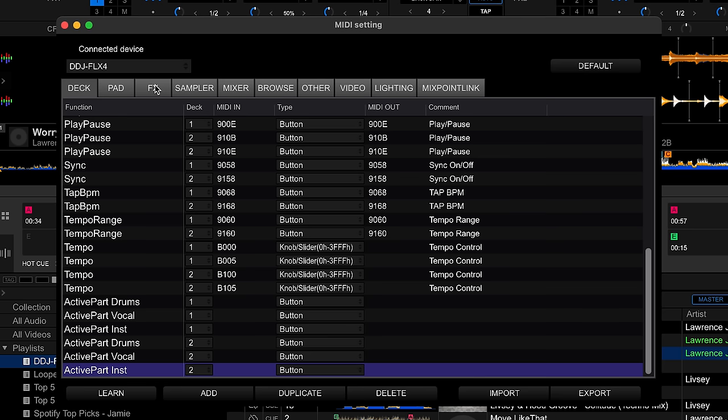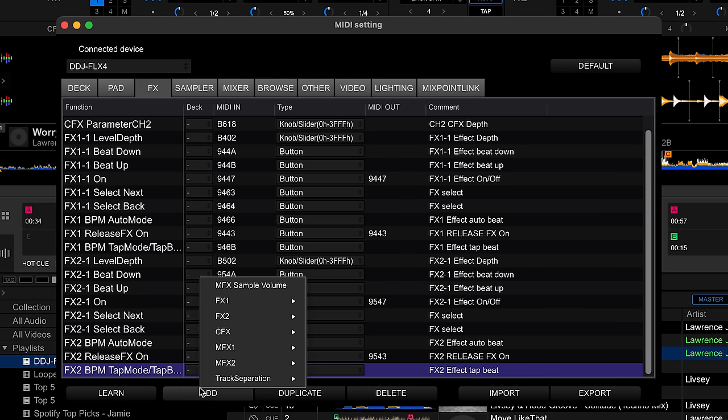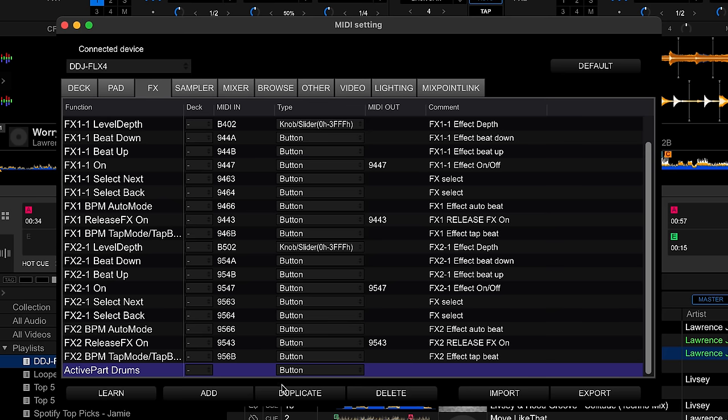If you have a four-channel controller, just repeat this process and choose deck 3 and deck 4 in this section. The beat effects isolation is within the Effects tab — again just add track separation and add those three again.